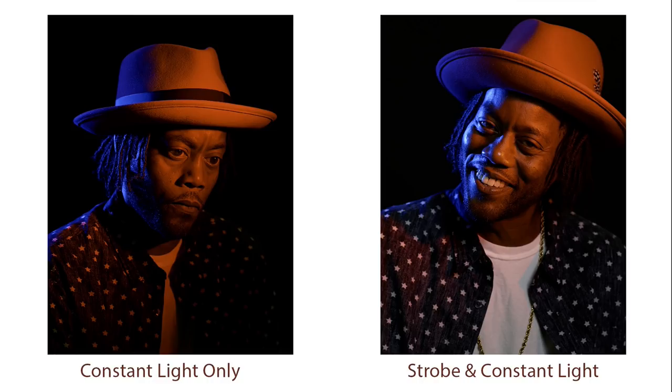On the left you're seeing the constant light only capture, where I'm using the LED Fresnels with gels — a blue in the back and a red on the camera-right side. On the right you're seeing the strobe and constant light mix, where I'm using the strobe as my key light camera right, with a Mola Demi silver interior beauty dish. There's only a very subtle contribution of light there, but you can see it adds a bit of crispness, a bit of white light, and gives the image a little more sizzle and pizzazz.